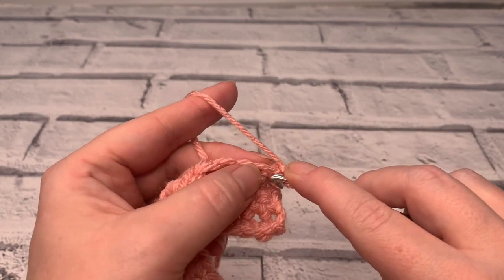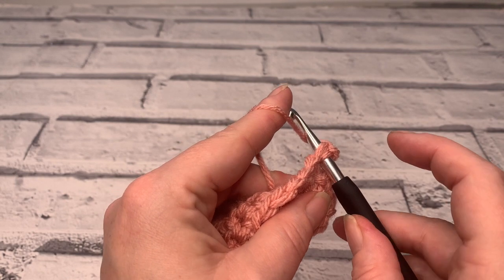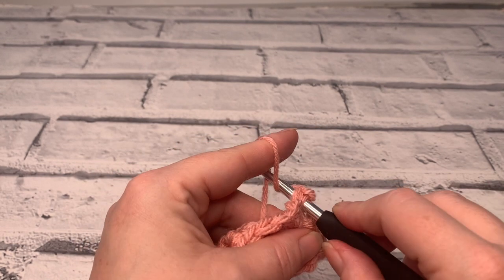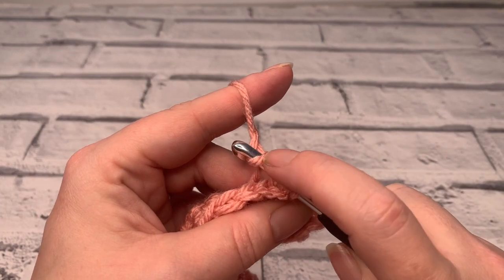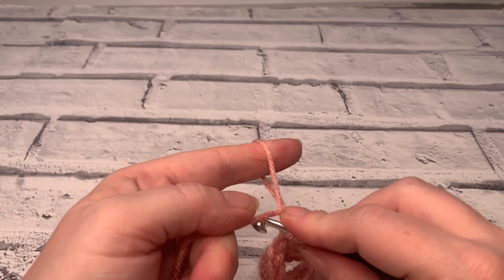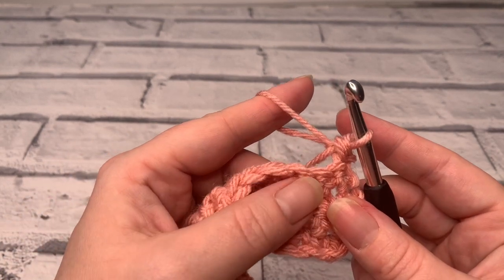So we're going to insert our hook into that first stitch and then we need to bring our hook over the top of that yarn and then bring the hook around the back yarn, bringing it round and twisting our hook as we go to create this twist. We're then going to bring that hook straight through our stitch. Then we're going to yarn over and pull through the two loops on our hook, just like a normal single crochet.